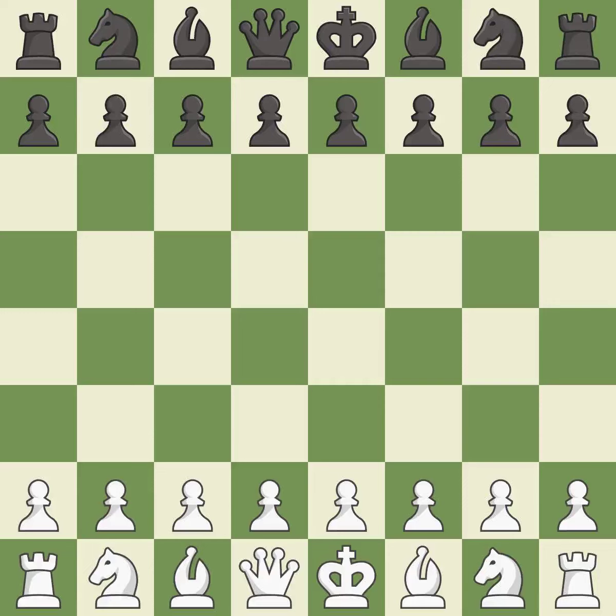That game was pretty competitive. The opening was balanced. That was an incredible middle game by both players.